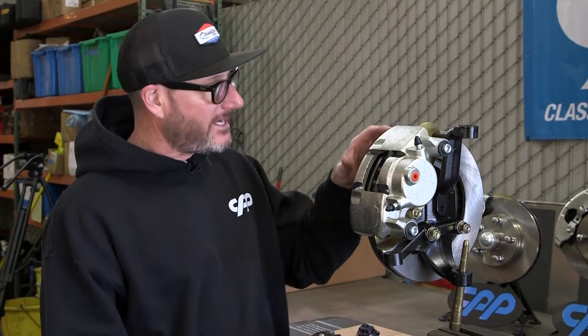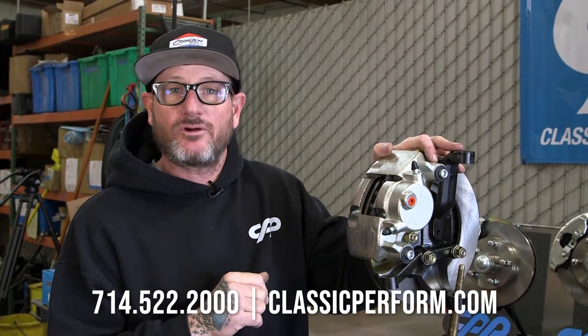All three of these brake kits — if you buy a spindle and a steering arm — they'll come assembled and ready to be installed. So when you're ready to upgrade your classic, give us a call or visit classicperform.com.